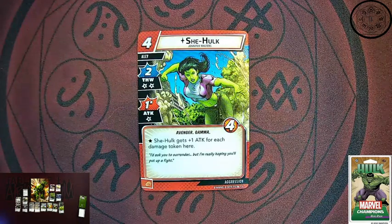She-Hulk is a four cost ally, two thwart — but takes two damage in response to that — and one attack. She's got a star kicker: for each damage token on her, she gets extra attack. So that can be pretty powerful. She-Hulk gets more mad and hits harder the more damage she takes.